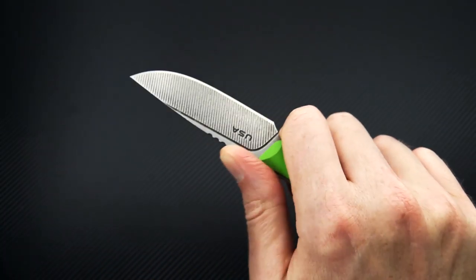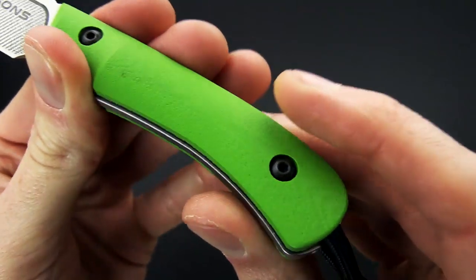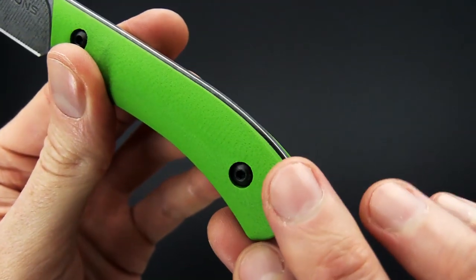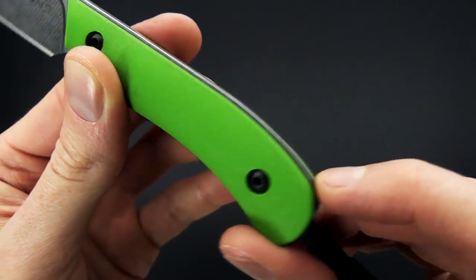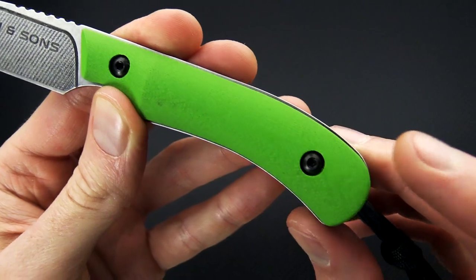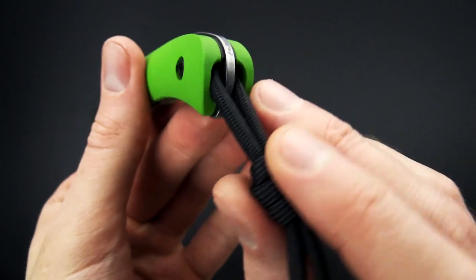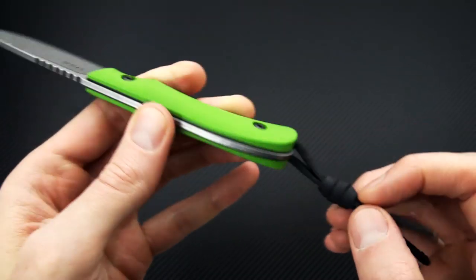You've got some spine jimping for traction. The 3D contour G10 handle scales with liners — you can see that the scales are going to be a little short to the spine, which adds an even more contoured feel in the hand. Stainless steel hardware attaches those, and there's a milled section in the back with a lanyard hole.